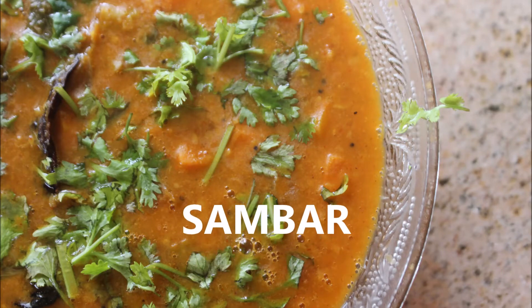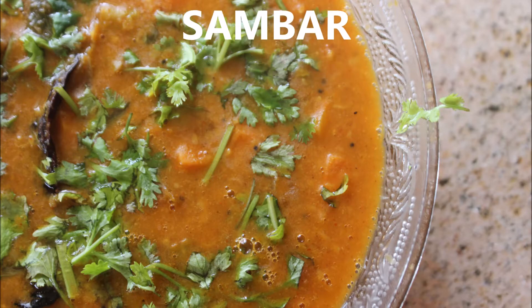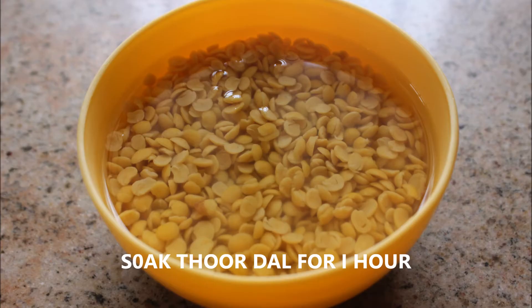Hi and hello friends, welcome to my channel Indian Mom Lifestyle. Today I've come up with a video to show you how to make sambar. I've taken one cup of toor dal and soaked it in plenty of water for one hour.